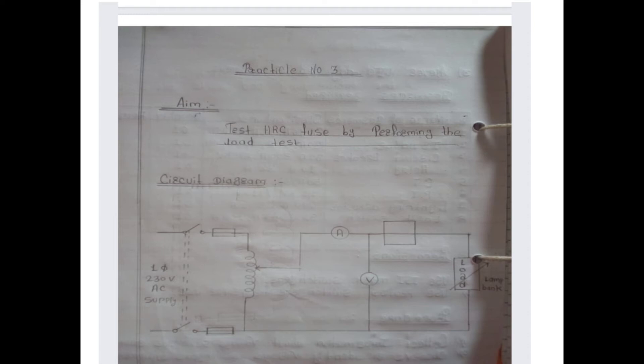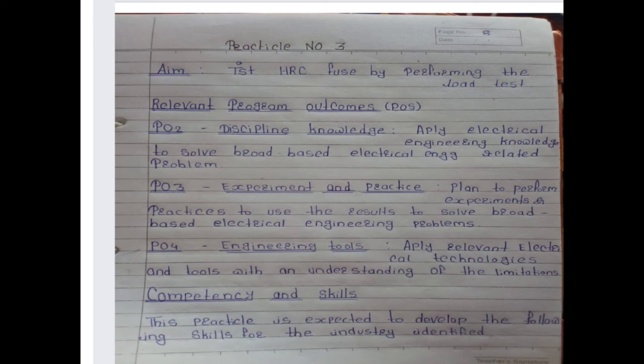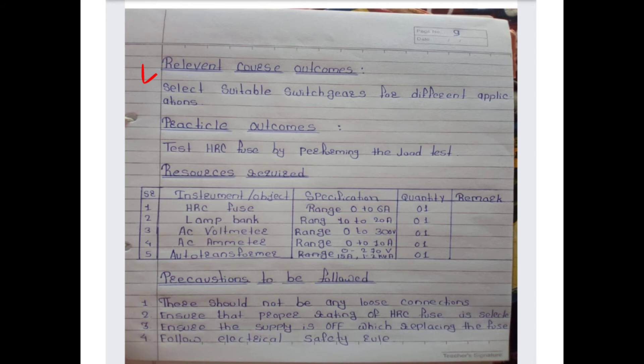See this circuit diagram for this practical. The relevant program outcomes are PO2 (discipline knowledge), PO3 (experiment and practice), and PO4 (engineering tools competency and skill). This practical is expected to develop the following skills for the industry.